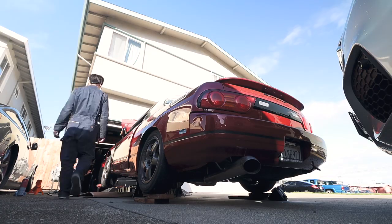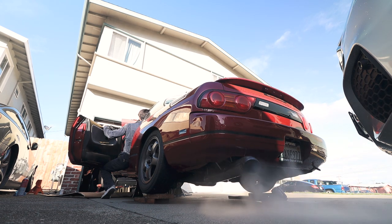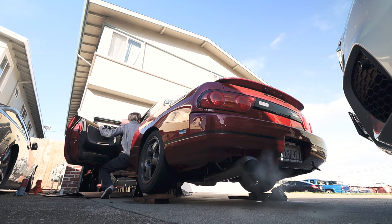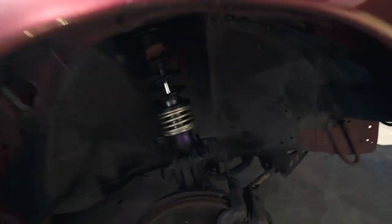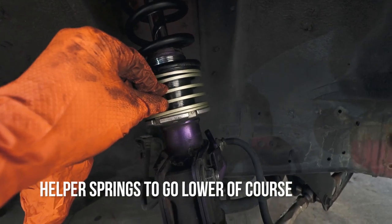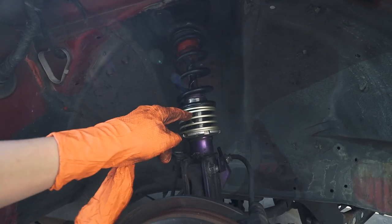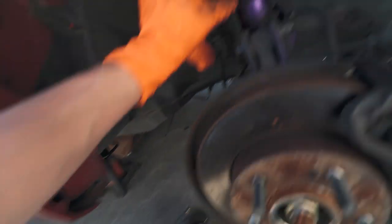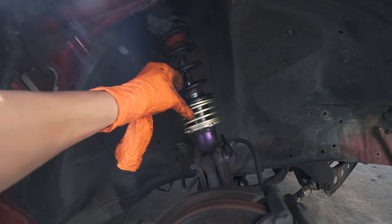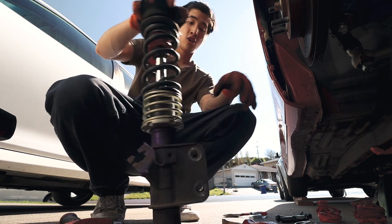It's another day working on the 240. We're doing some suspension work before I get it on the ground. I got some Swift helper springs — these coilovers are blown and really cheap. I needed to get lower, but you can't thread these from the body since it's fixed. To fill in the gap I got a helper spring — it's compressible by hand. That should lower me at least an inch or two. Just like that.